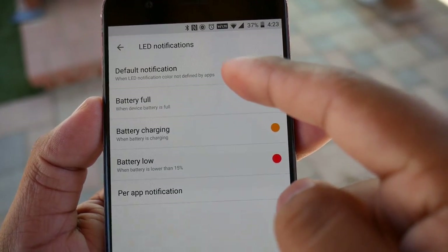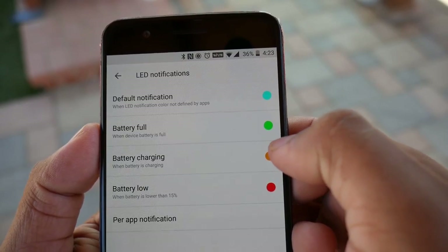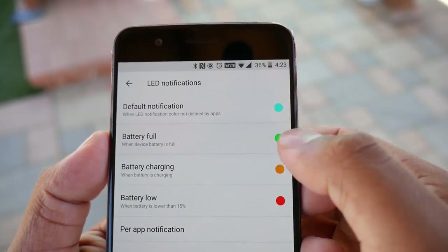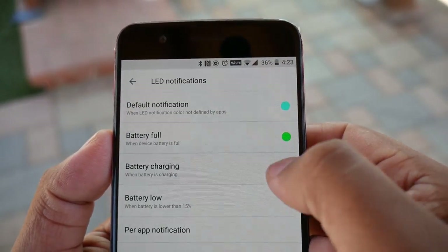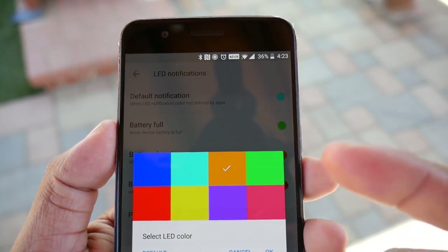You can also customize the color of the LED notification light. Worth noting: if you choose any color for the notification light when charging — orange, green, purple, and so on — it will always light up blue because that's the color for dash charging. When you connect it to a non-dash charger, it will light up the color you assigned.